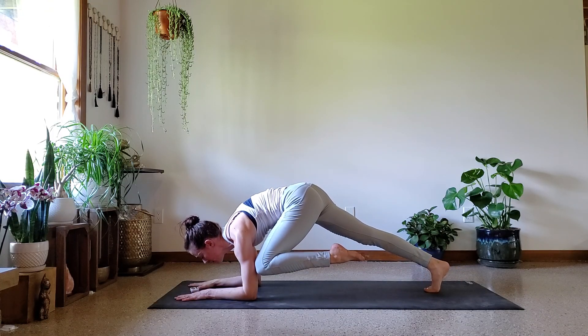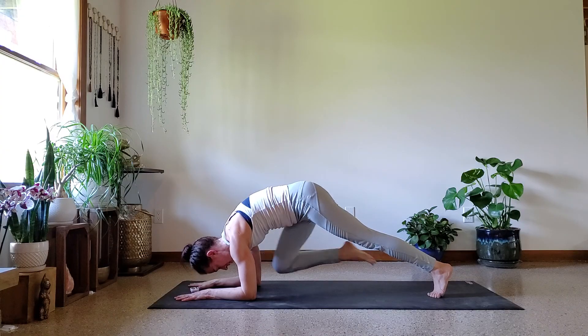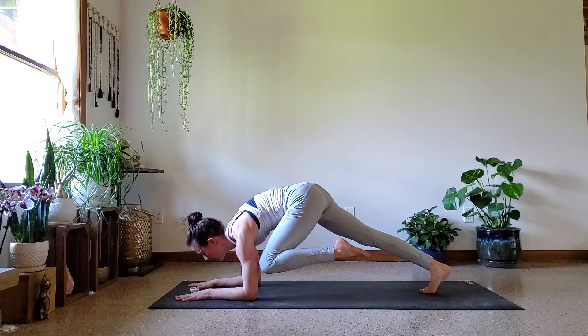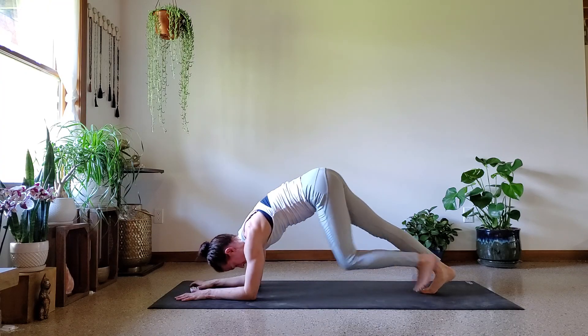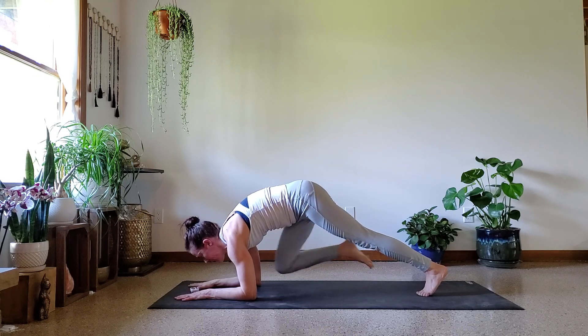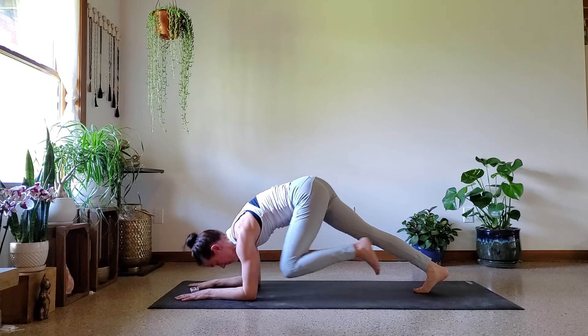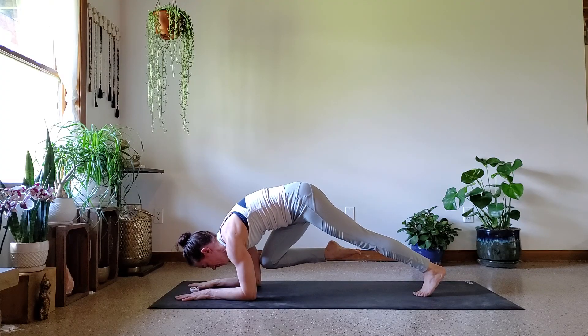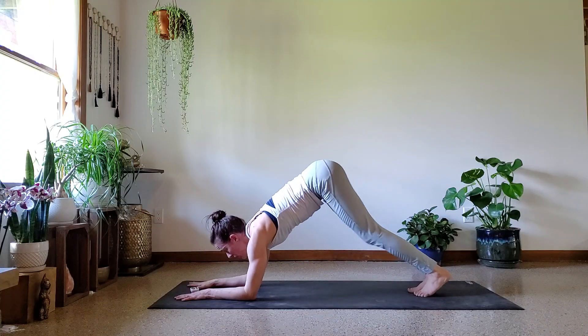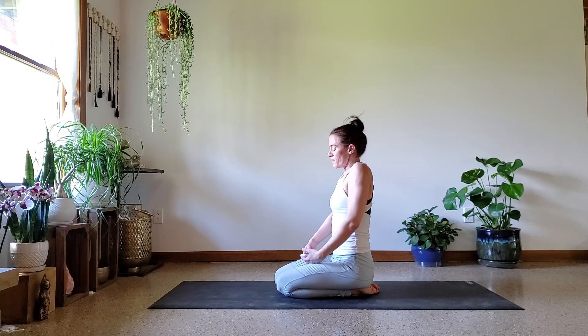You're halfway, almost done. Almost there — last ten, so two more. Last one. Hallelujah! That was really tough. Okay, so that is it for the exercises.